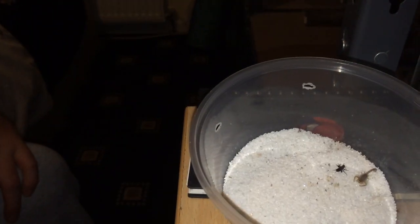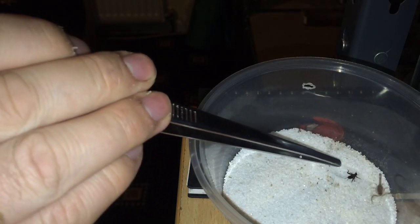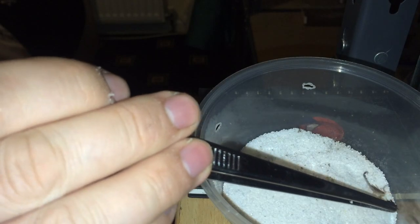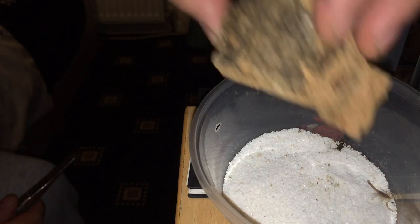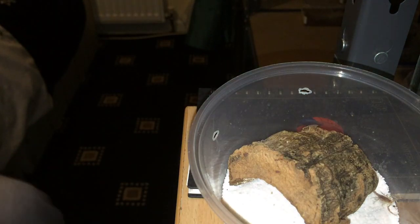This one is my Androctonus species. This one's only a little tiny scorpion, not very big, so good job I've got some small crickets — hopefully it might take it. They don't seem to eat much to be fair. I hope you're all having a nice start to the weekend. They don't seem to eat as much, but I'll just leave the cricket in there — it might grab it a bit later.